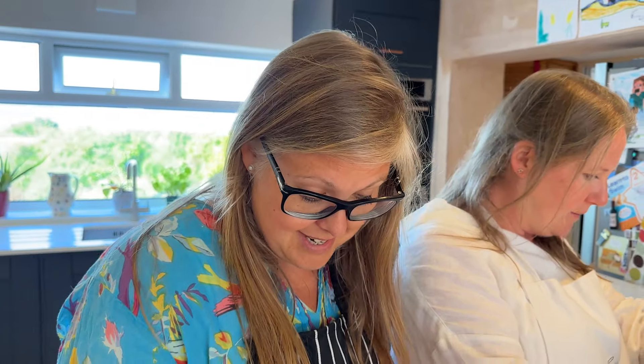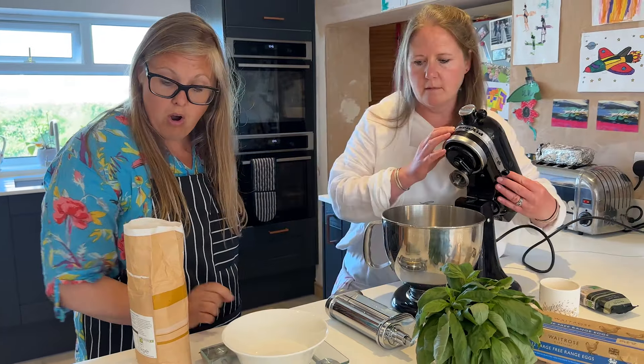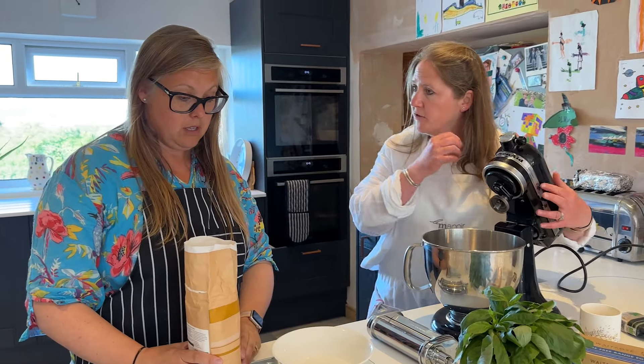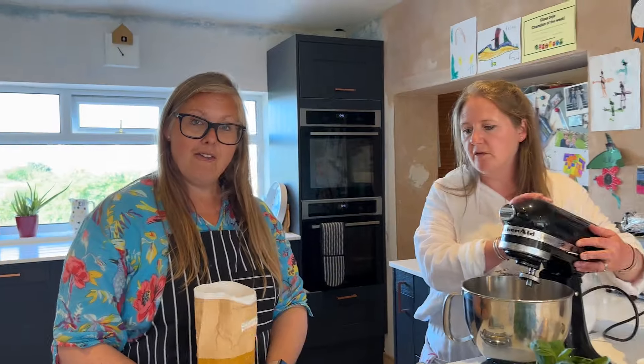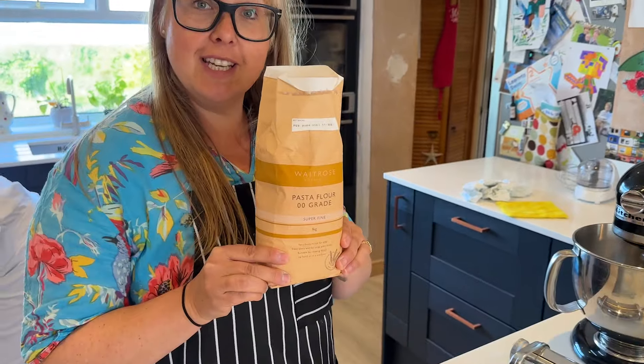Do we sieve? Just try it if you want to. It won't make much difference — it's actually zero-zero flour. We're making 500 grams worth, so 500 grams of zero-zero quality flour.